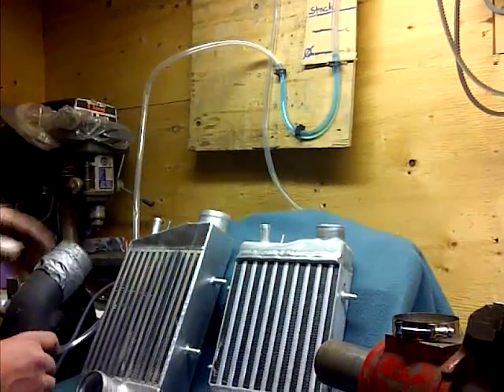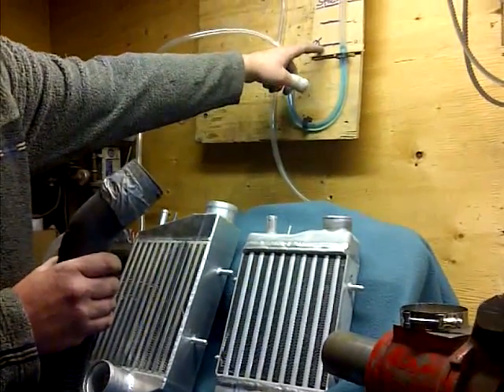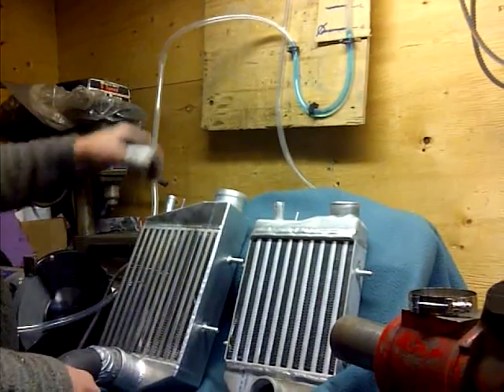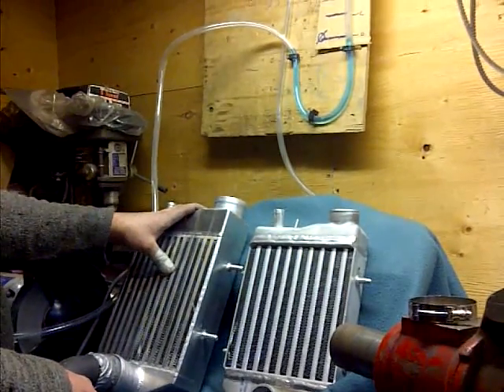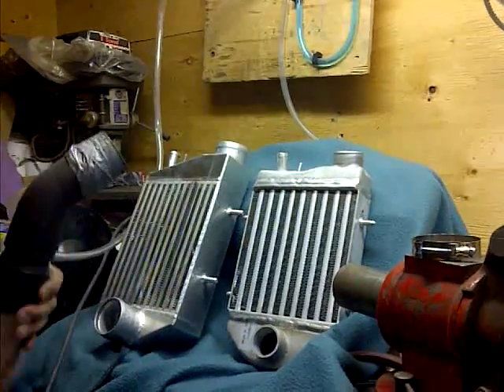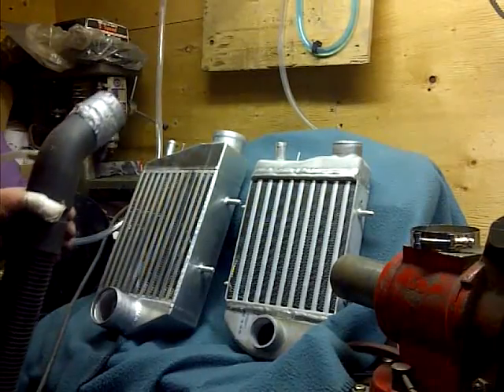What I'll do first is show you the static pressure when the shop vac is on, and then I'll show you the back pressure created when I put it through the oversized intercooler, and then the back pressure created through the stock intercooler. You probably won't be able to hear me talk, so I probably won't say anything after I turn on the shop vac.